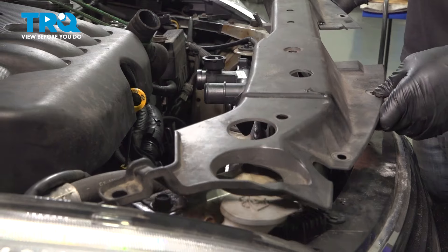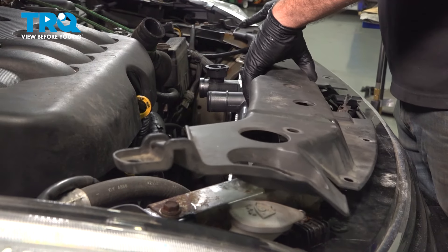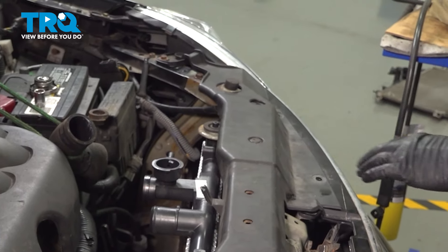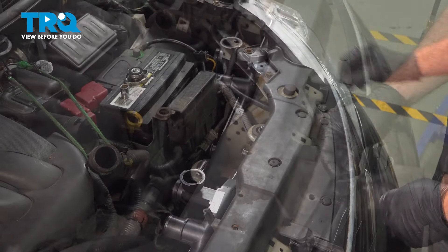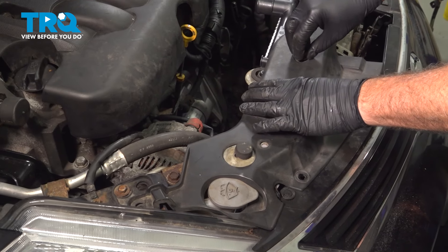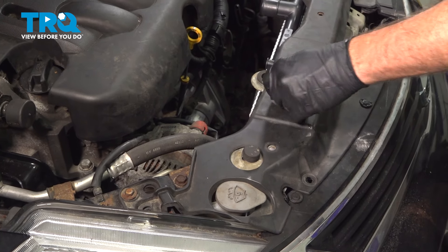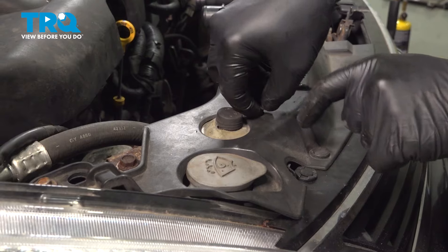Install the upper shield here. Once we have this in place, we're going to install our plastic push pins.